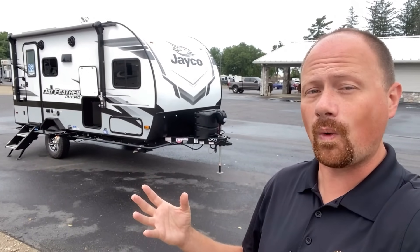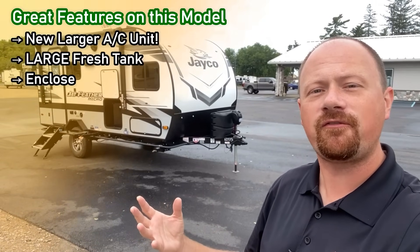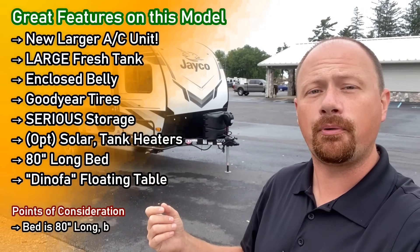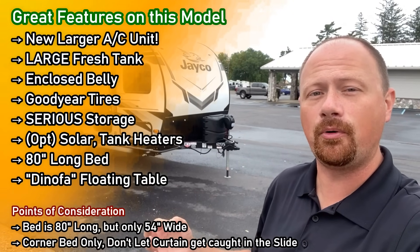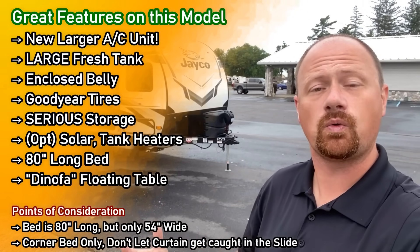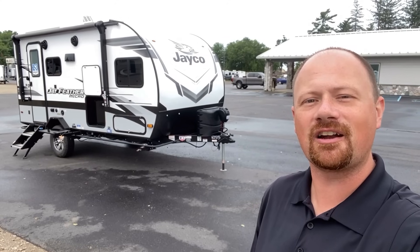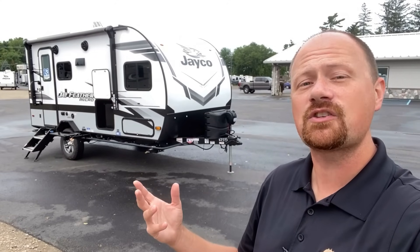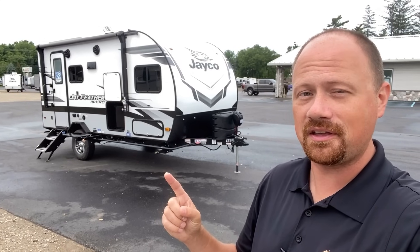This has one of the better weather packages you can find in a little camper like this. But to be fair, as we go through this video, I'm going to point out that it does not have a full true queen, which I know a lot of people would love. I'm going to explain what it has, what it doesn't, and why. If you like that fair look at things, hit the like button, subscribe and follow along, and leave me some comments — let me know where you think they nailed it and where they failed it.